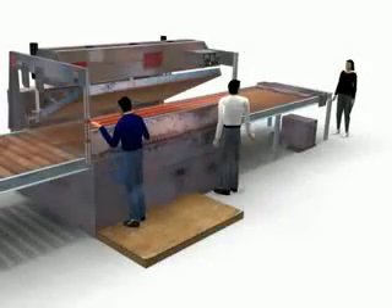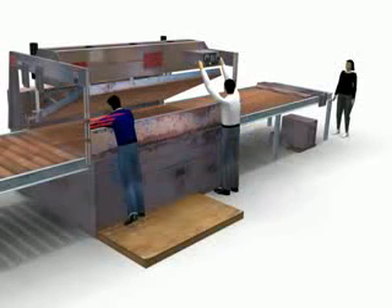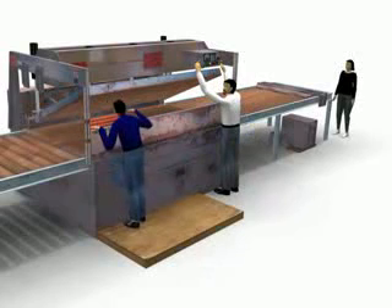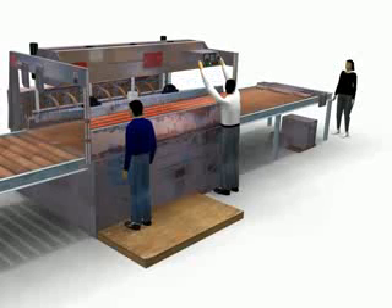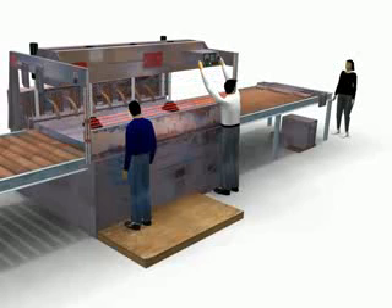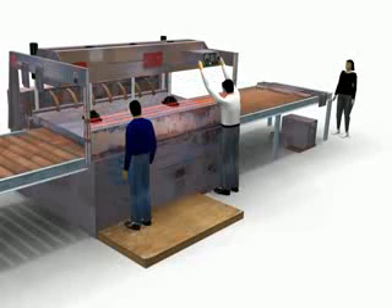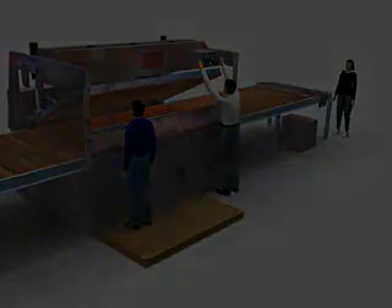Another safety device is a series of beams projected from one end across the entire face to the other end, and if a light beam is broken, then even though the two-hand controls are depressed, the machine will not cycle.